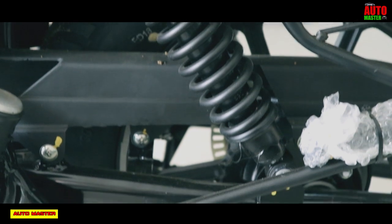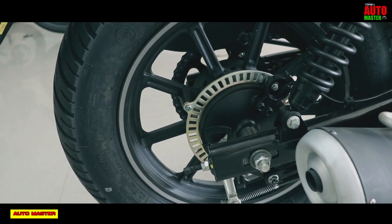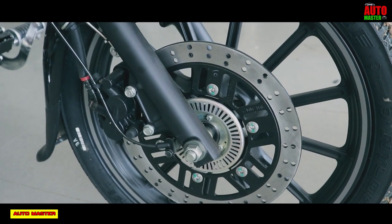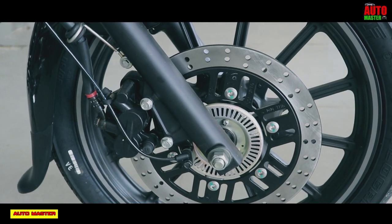The tires are tubeless tires with alloy type wheels. The front brake is ABS single channel with a two-piston caliper design.